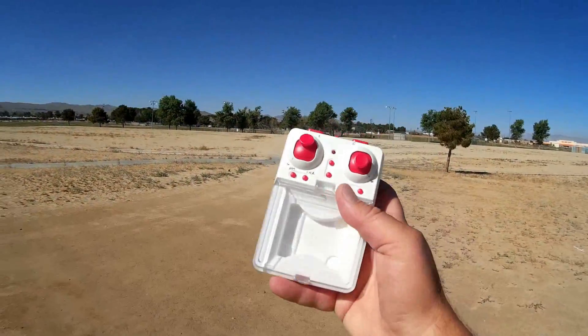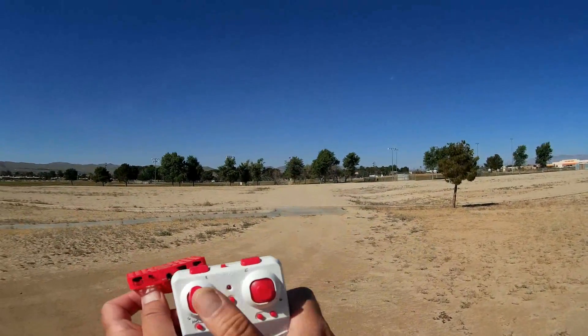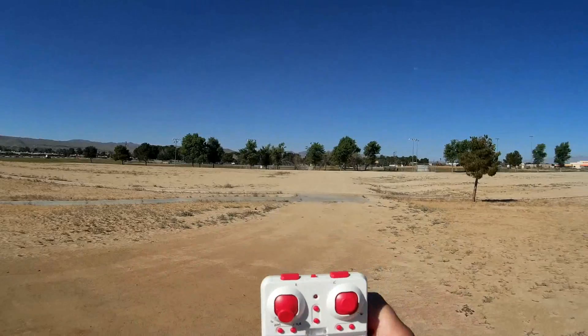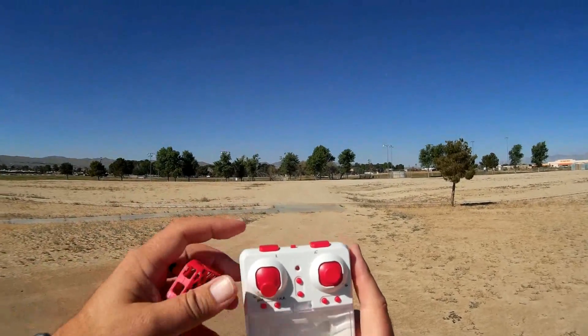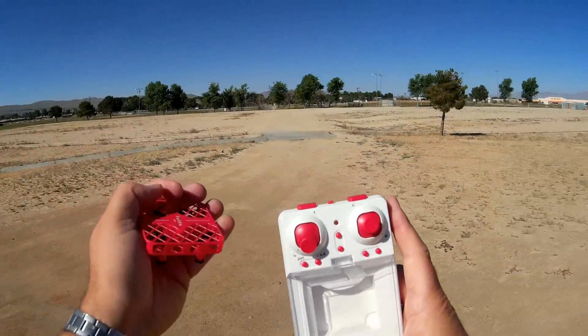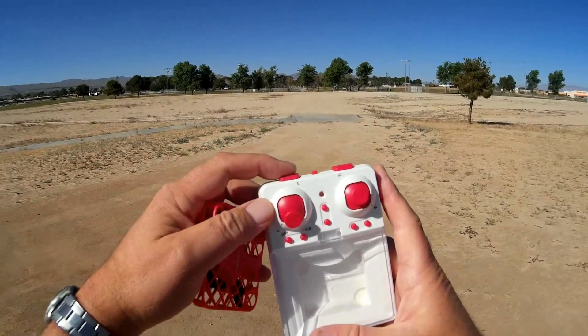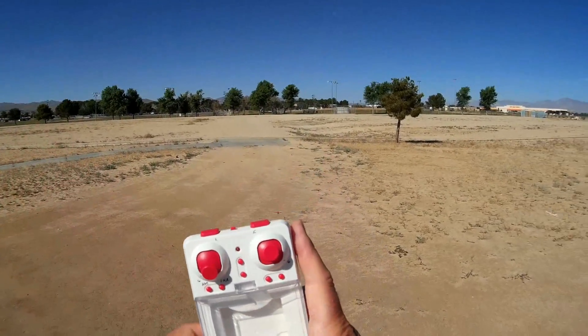It comes with a carrying case that you can carry the Mini Ready in, and the carrying case also serves as its controller. The controller buttons: this right button adjusts the speed of the quadcopter — it gives you greater pitch and greater control. But if you leave it in low rate, it's very general control, again for beginner flyers.